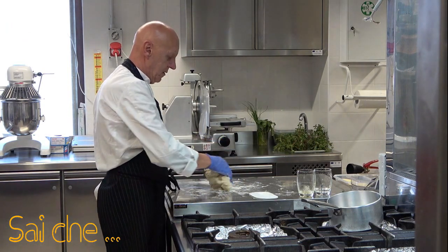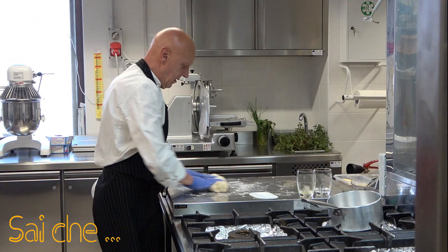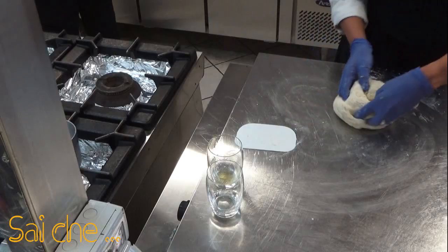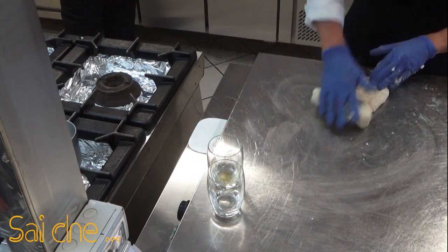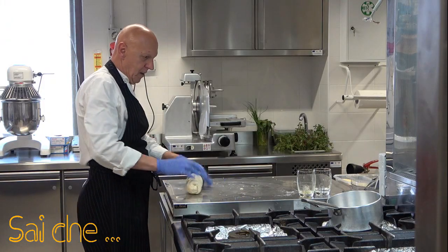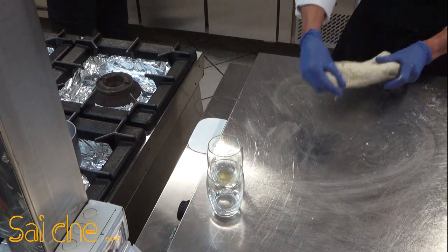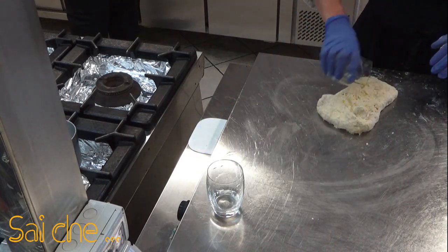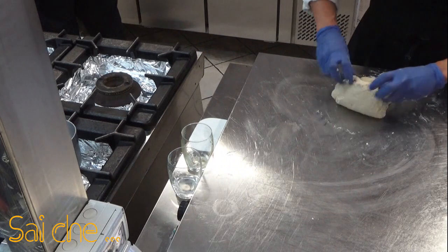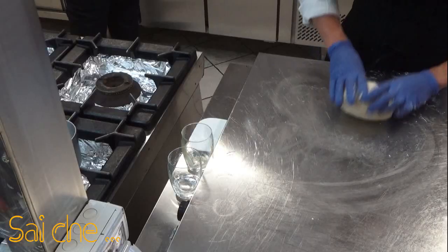Prendiamoci cura dei nostri impasti e sicuramente ci daranno la soddisfazione che cerchiamo. Già l'impasto inizia a prendere una forma — tecnicamente si chiama incordatura dell'impasto. Si sta creando la maglia glutinica: in maniera tecnica, la struttura delle farine con l'acqua sta creando la forza, sta rinforzando, sta creando un'elasticità. L'impasto va preso, spinto verso l'estremità esterna, e ruotato in maniera tale che venga lavorato tutto in modo omogeneo.